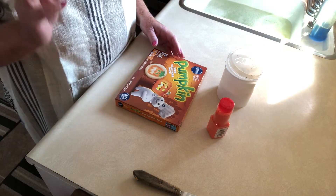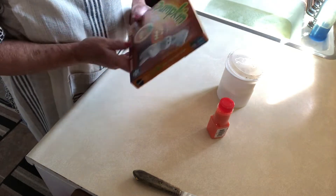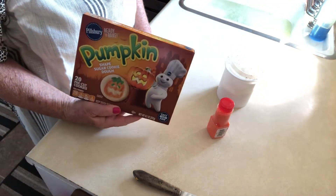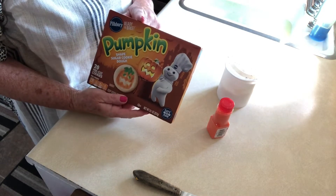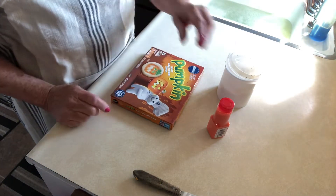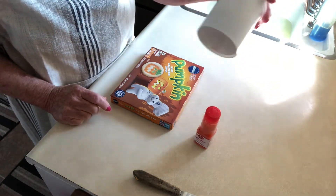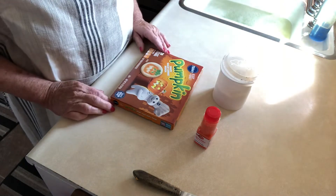Today I'm going to show you how to make the cutest, easiest Halloween pumpkin cookies. I bought these at Walmart — wait till the end and you'll see how cute they turn out. I have some sprinkles, the orange kind, and some frosting. Let's get started.